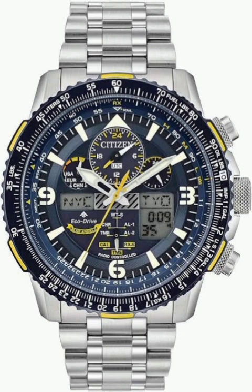The Skyhawk's power saving function is super smart. If the watch senses it hasn't seen any light for about 30 minutes, it goes into power saving mode, turning off the LCD displays to conserve energy — but it's still keeping track of the time in the background. If it stays dark for about a whole week, it goes into a deeper power saving mode where even the hands stop moving. To wake it up, just expose it to light again and the hands will jump to the current time.